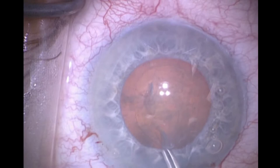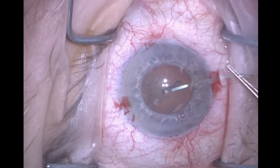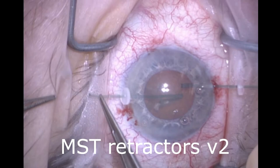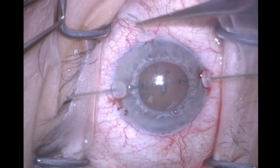I encounter difficulty when I try to rotate the nucleus, so in go the MST capsular tractors. This is version 2, which I had a part in developing. They are shorter than version 1, so they give a little more support to the capsulorhexis edge, but they also support the peripheral equatorial capsule. They are disposable.